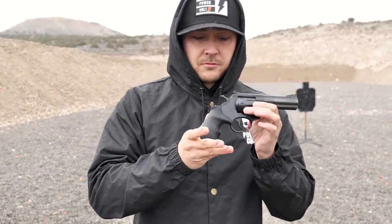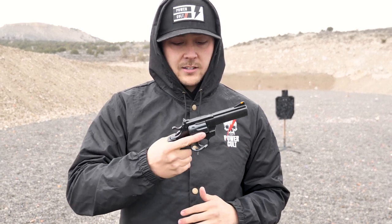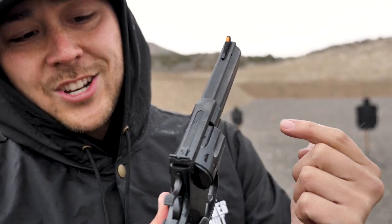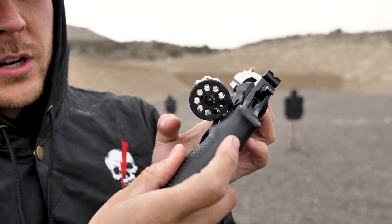This revolver does have a nice rubber grip, it's very comfortable in my hand. It doesn't feel cheap or light or anything — it's very solid, has a nice weight to it. It does have this orange front sight that makes it real easy to find. The rear sight is adjustable for windage and elevation, which is nice, and it does hold nine rounds of .22, which is pretty cool.